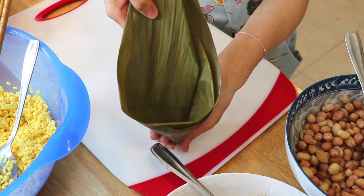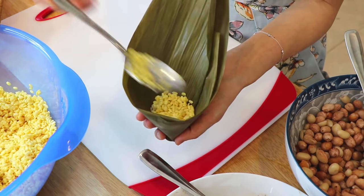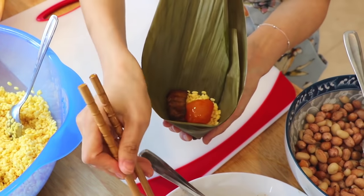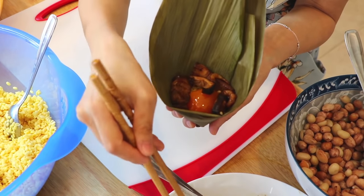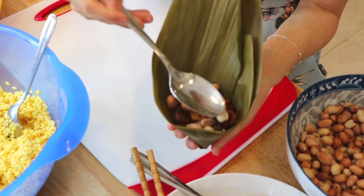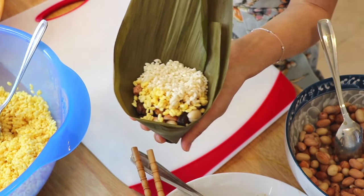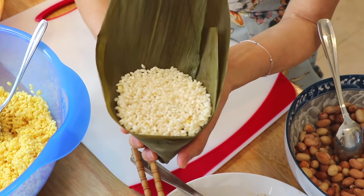To fill the cone, add one tablespoon of sticky rice, one tablespoon of mung beans, one salted duck egg yolk, two pieces of pork belly, half a tablespoon of mushrooms and dry shrimps, half a tablespoon of peanuts, then top with another tablespoon of mung beans and two and a half tablespoons of sticky rice.